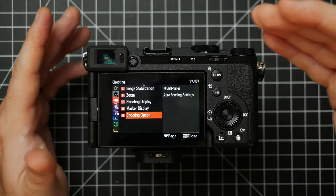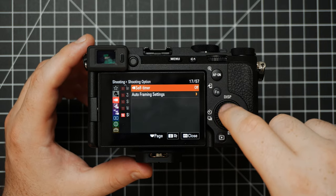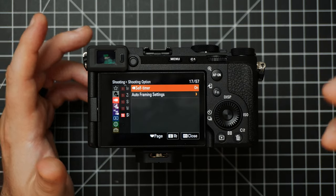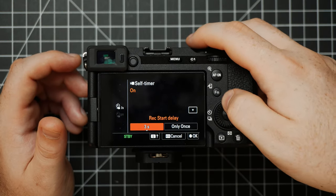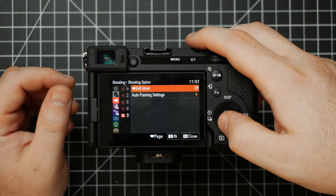The last page for our Shooting Menu is Shooting Option. Within this we have a Self Timer option, which is handy for certain types of vlogging or solo creating. If you're not wanting to edit later, you can hit start and it will wait a few seconds and then start recording. You can customize how much of a delay it has, but personally I just leave this off.